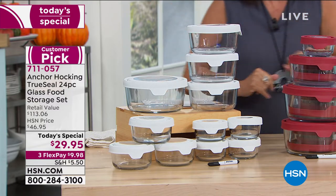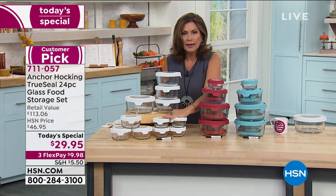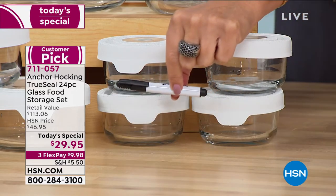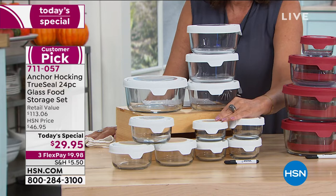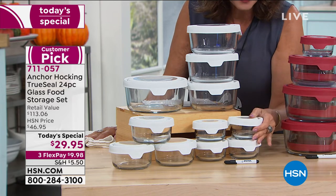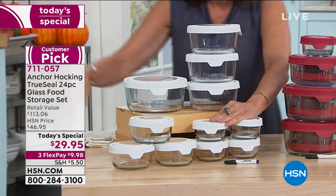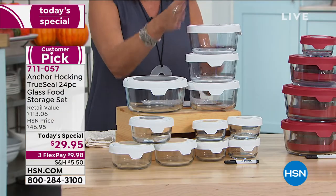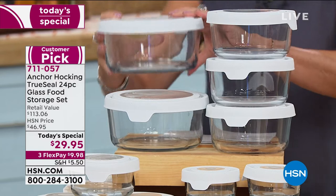Let me go through what you're getting right here: four one-cup containers — the value is normally $35.96 just for those four. By the way, we're giving you a little dry-erase marker so you can write on it — maybe the date you put something in there. Also great for mise en place and prepping. And then we're also including three of your two cups, three of your four cups, and two of your seven cups. All of this for $29.95.